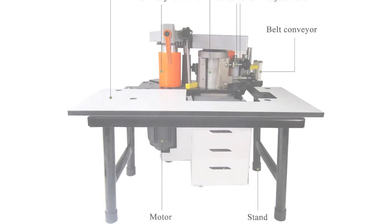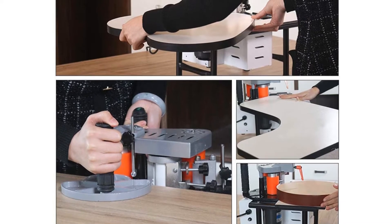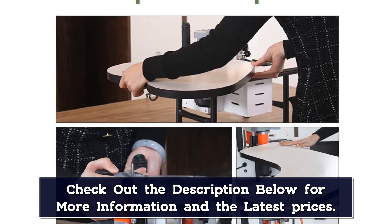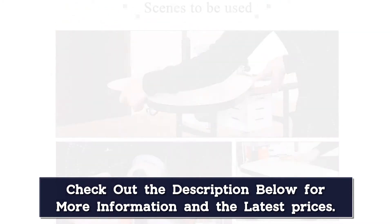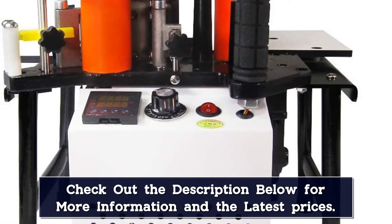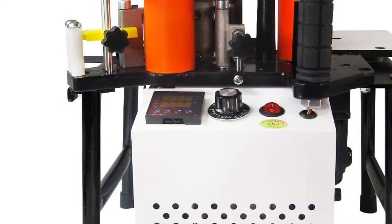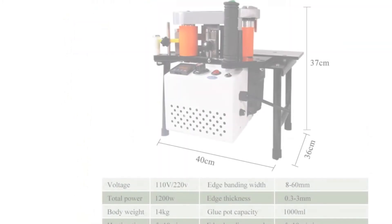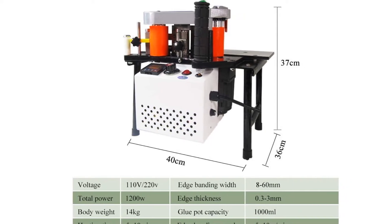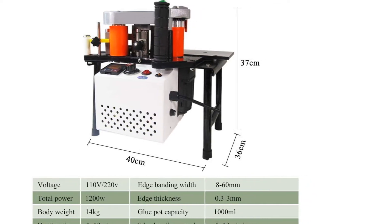It prolongs the use time of the machine, and the coating is more uniform and non-leakage. The temperature control device can automatically control the heating temperature to reach the preset temperature. Heating time is short, taking only 5 to 7 minutes. With a 1200 Watt motor, the machine has a double-side glue coating system with the capacity of a 1000 mL glue tank. It can perform gluing on two sides at one time with fast speed — the whole process will take only 5–10 minutes per meter. The edge banding width should be 8–60 mm and the thickness should be 0.2–3 mm. With all these features, this machine weighs only 14 kilograms.